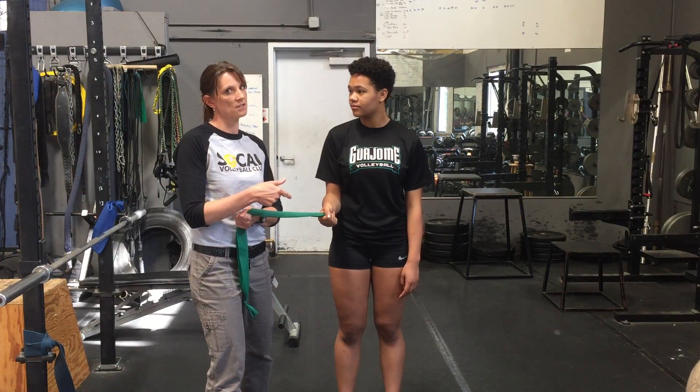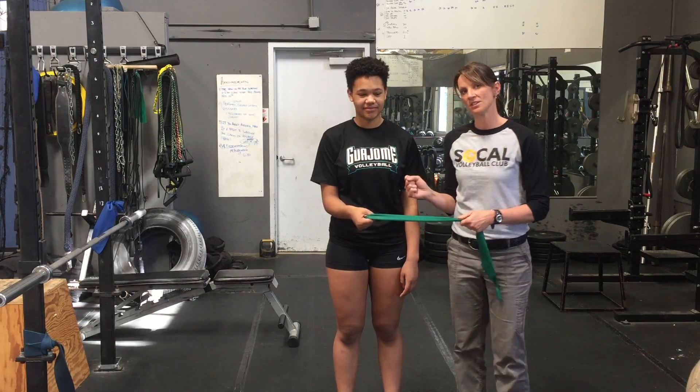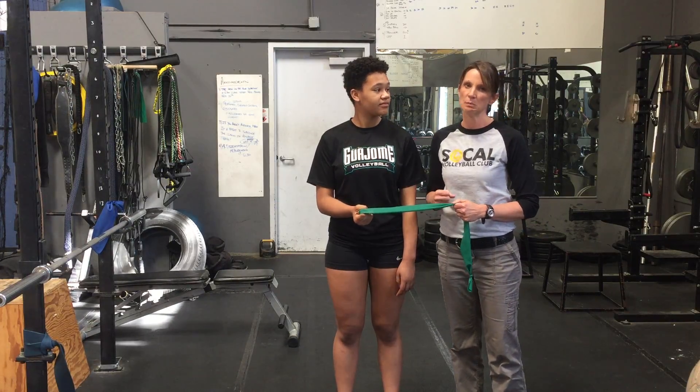And then the newest one — this is it, this is the one you've all been waiting for. This is external rotation. It's kind of like windshield wipers. Slow and controlled, just like Tori's doing them. Don't let the band pull you back.